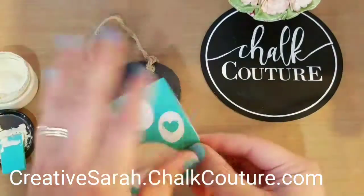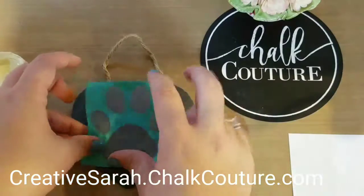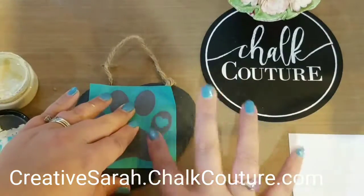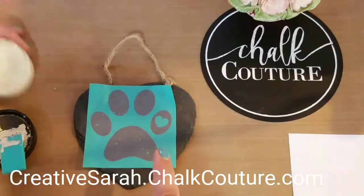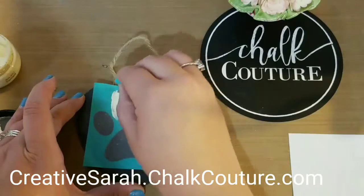Hi, it's Sarah from creativesarah.com. Today we're going to do this cute little puppy paw with a heart in the middle — a little transfer on a slate heart using some of our custard colored Chalkology chalk paste.